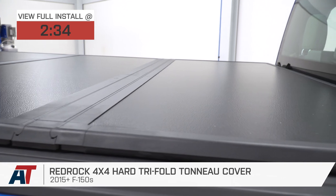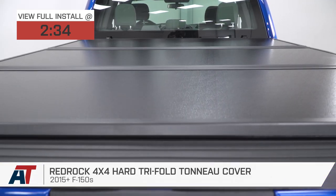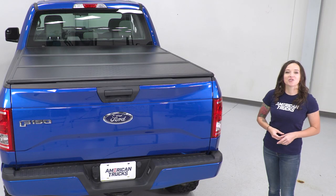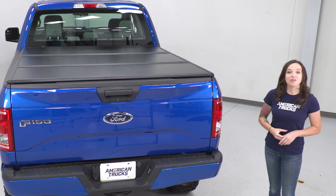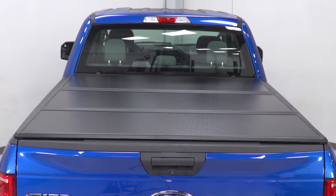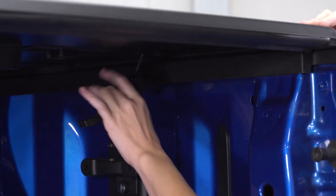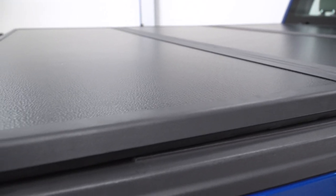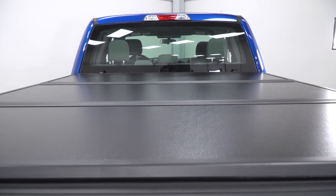This is perfect for the F-150 owner who's looking for the protection of a hard tonneau cover and wants a tri-fold style that is easy to operate and features a very simple install. It is constructed from aircraft-grade aluminum panels and frame and features a textured black finish. This tonneau cover features hard panels in a tri-fold design that folds away in seconds and locks with your tailgate for added security. It features weatherstripping all around to keep your bed covered and dry, and because it is a hard cover, it protects from theft as well.